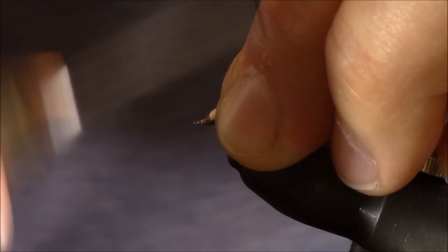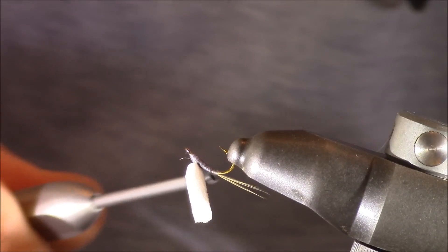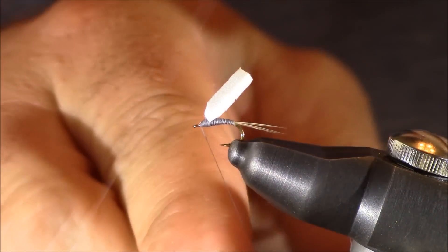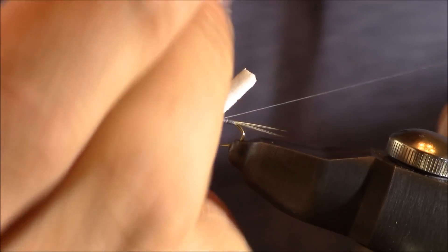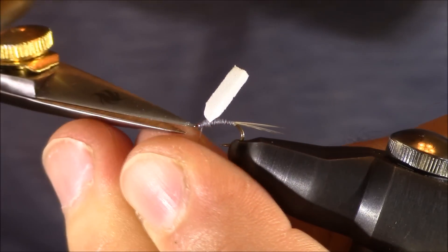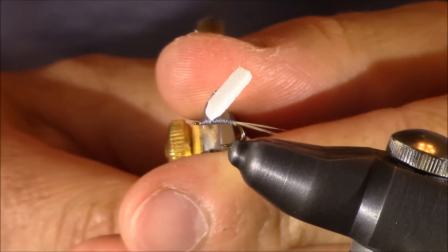Then wrap back forward, and before I tie off, I'm going to look at the fly from underneath to make sure all those wraps are touching and that there's no white thread showing. Then I can move into the whip finish, trim my thread away, and now all we have remaining is this wing.